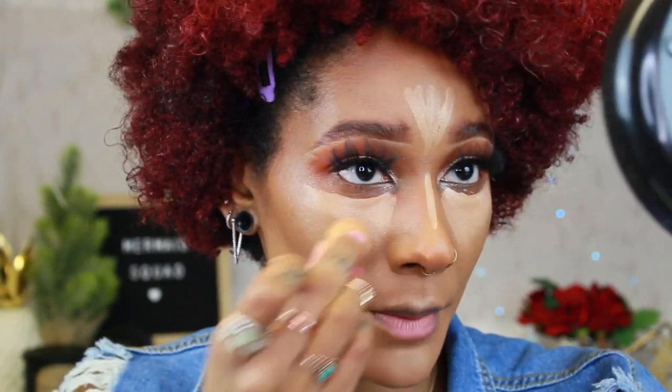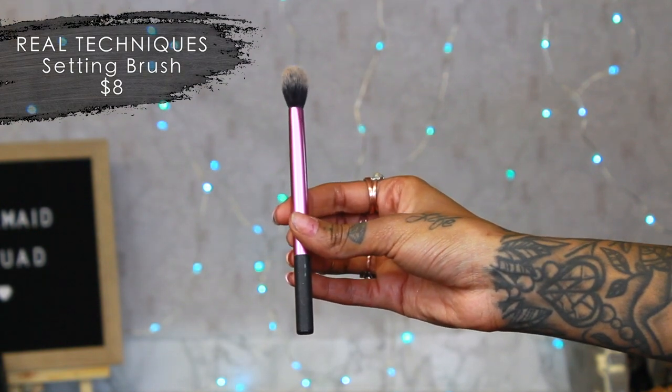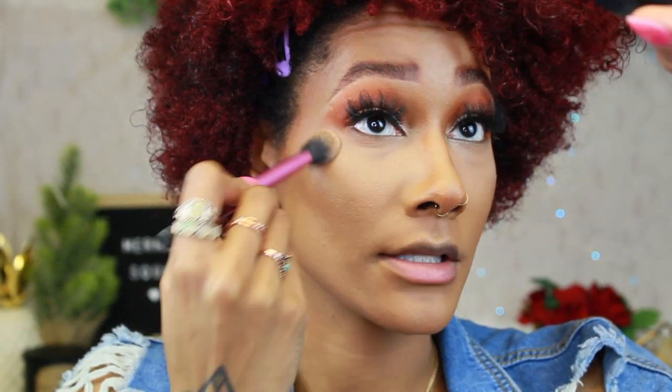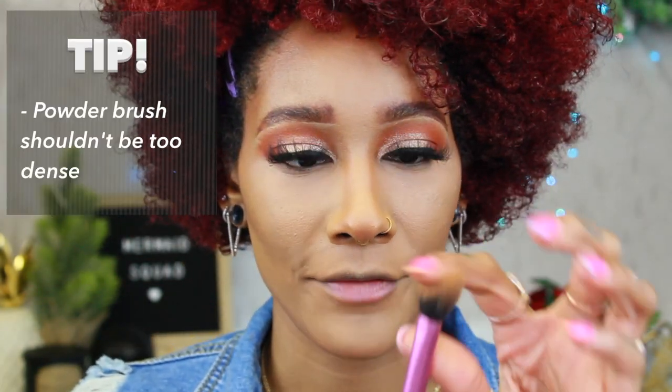I like to use a lighter concealer separately from my foundation so I don't mix the two. I'm using the other Real Techniques brush for powder — I brought an Urban Decay powder since I wasn't sure my Ben Nye powder was cruelty free. I use the beauty blender to make sure there's no creasing, then set it with that real techniques brush. For powder you want a fluffy brush — nothing too dense or it packs it on. I personally don't bake because it looks really dry under my eyes.